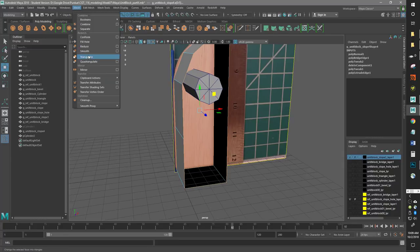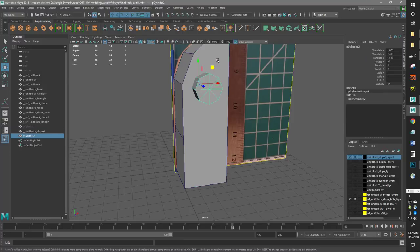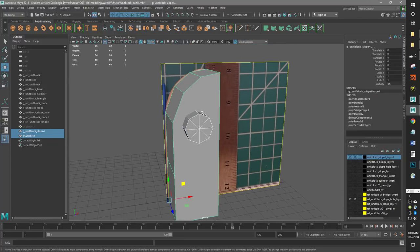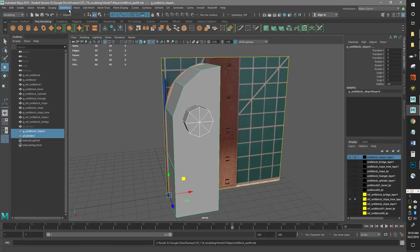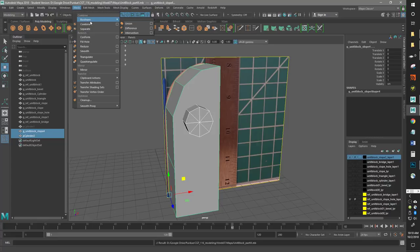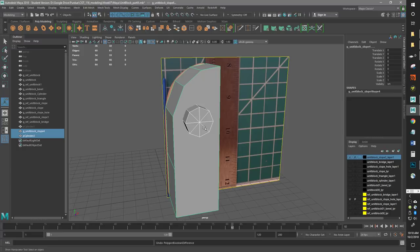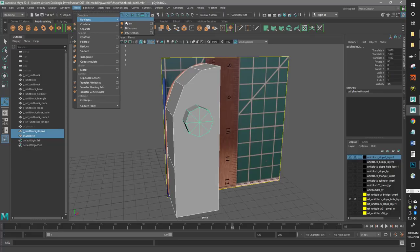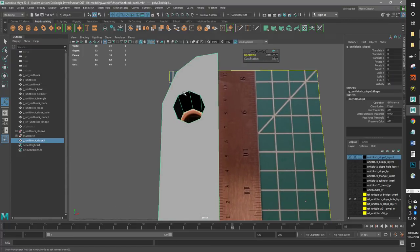Now I can do the fill hole — Mesh > Fill Hole. Then grab these two objects and before you do this, you should really delete your history and make sure everything is clean. Maybe even save your file — sometimes booleans can get wonky. Then go to Mesh > Boolean > Difference. I did the wrong one — I have to grab the main piece first and the cylinder next, then do a difference. Make sure your main piece is white and the other piece was green.